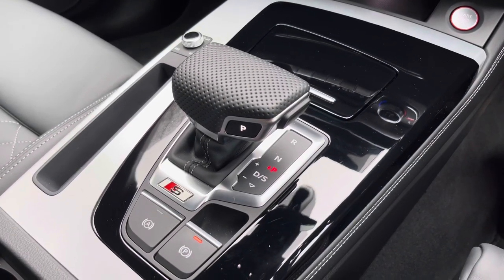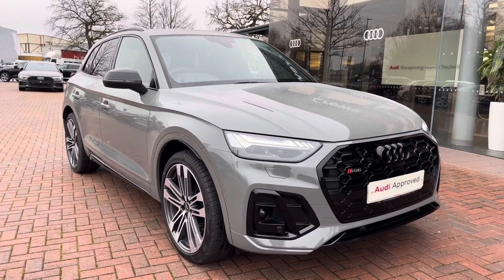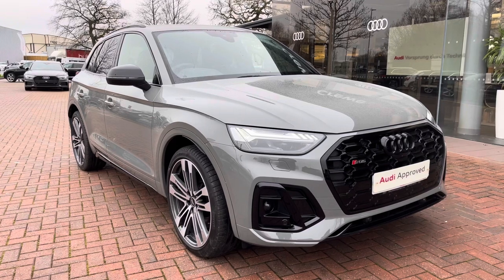If you'd like to know any more about this approved used Audi SQ5 here at Crew Audi, with a minimum of 12 months warranty and flexible finance packages available, give us a call on 01270 864091. We look forward to speaking to you very soon. Thank you for watching.